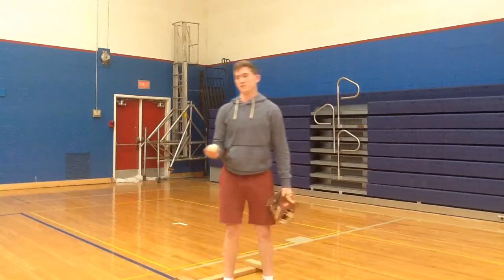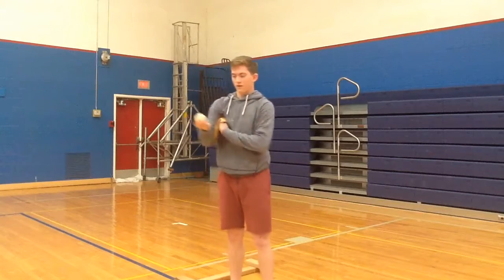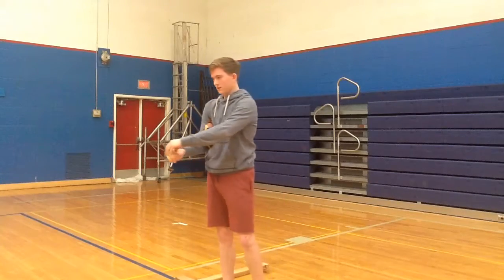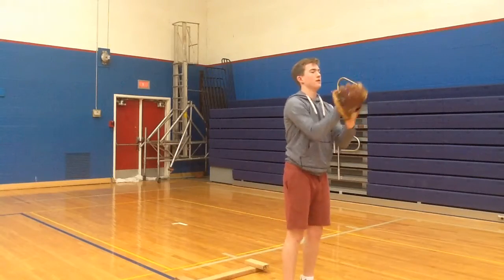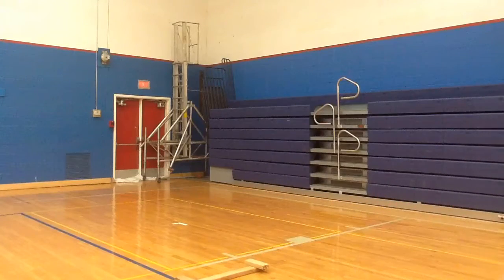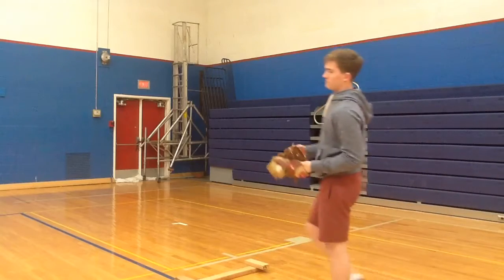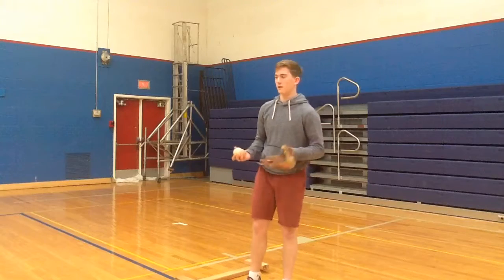Now, onto a change-up, which is on the handout. I throw it like this — four fingers on my thumb, holding it like this, as you can see. It's just a little bit like a fastball, but it comes in a little bit slower. It's supposed to be just a little bit slower pace than a fastball to throw off the batter.